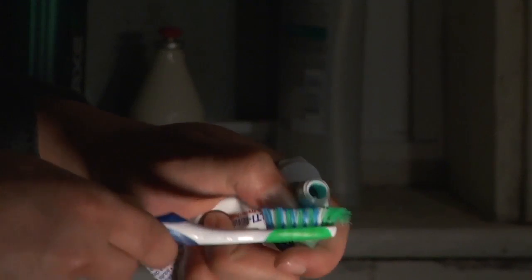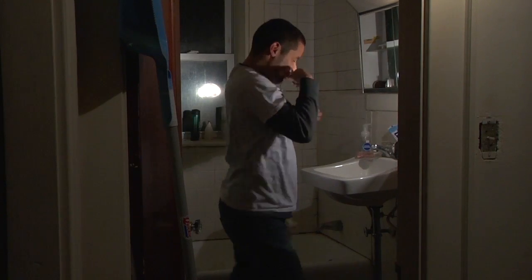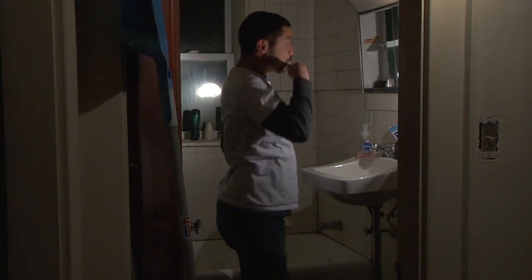Next time, try using the Tube Squeezer. The Tube Squeezer makes it fast and easy to extract toothpaste from those feisty tubes.